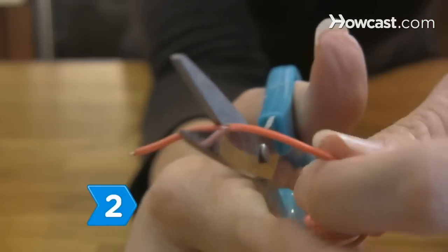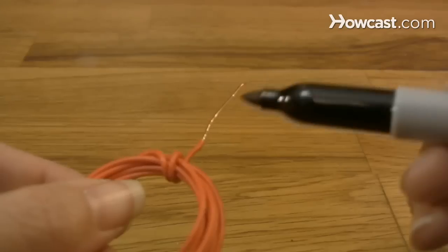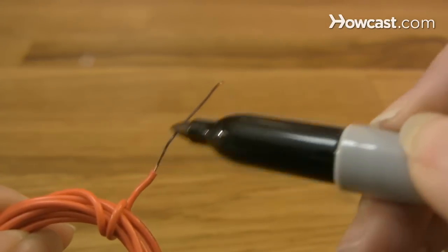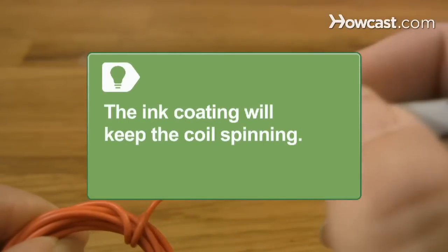Step 2. Strip both ends of the wire coil leads. Hold the coil vertically and coat one half of one lead with a permanent marker. Apply a second coat of ink. The ink coating is very important, as it allows a break in the magnetic field to keep the coil spinning.